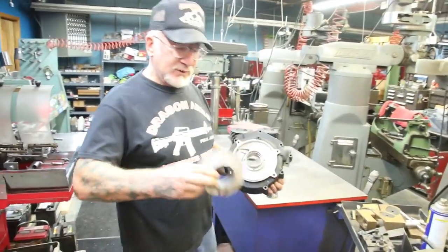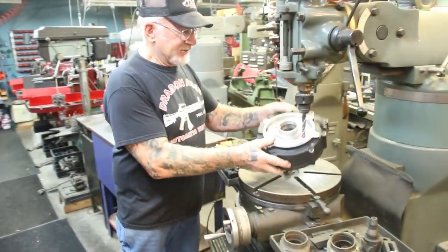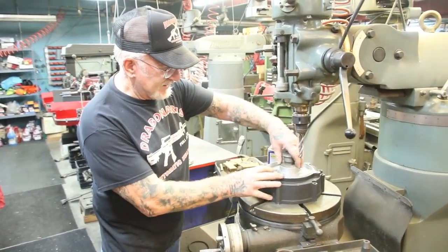I'm going to cut it out and weld this one in. It's all done on my turntable here. I put it on the turntable like that. I made this piece right here — that centers it in the middle.